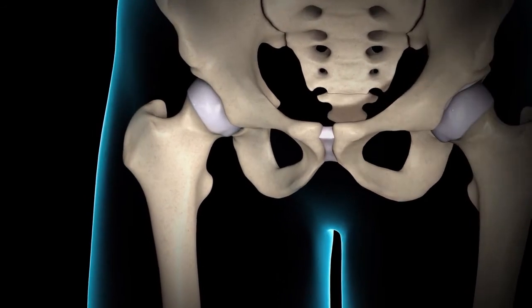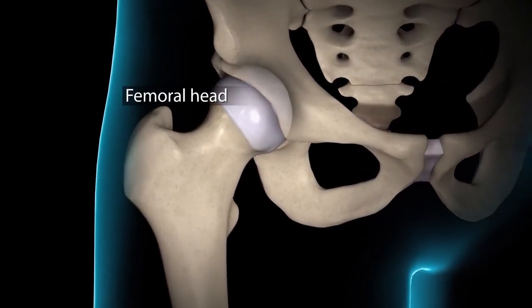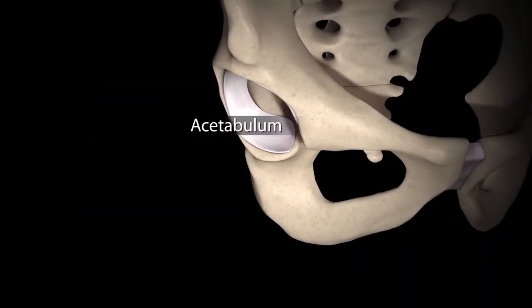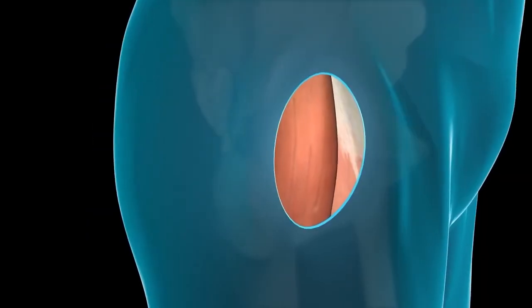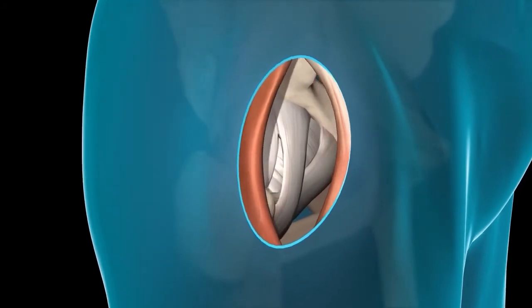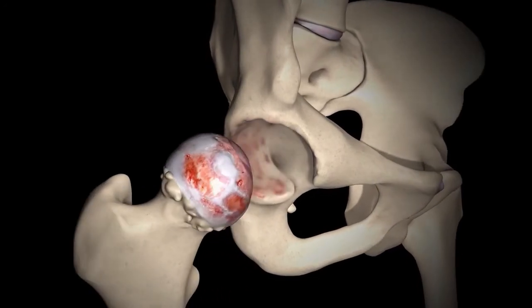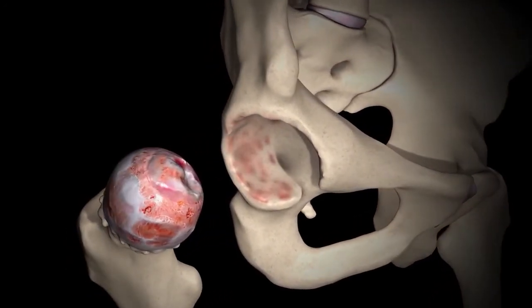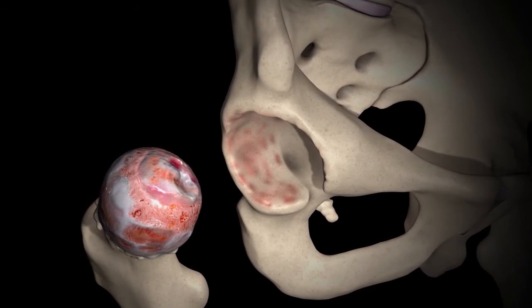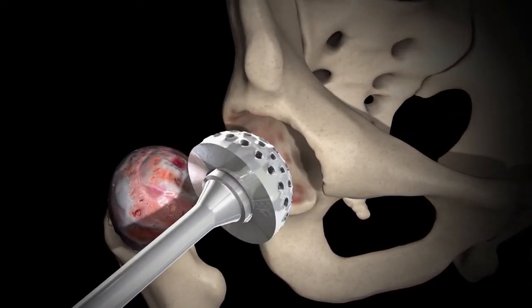In this approach, we're going to go between the muscles to get to the femoral neck. The first job is to make a cut in the femoral neck that allows us to remove the ball. The ball and socket are both bad when you're going to do a total hip replacement. So the first thing we do is make the femoral neck cut, take the ball out, and then through this small incision, gain access to the socket, also known as the acetabulum.